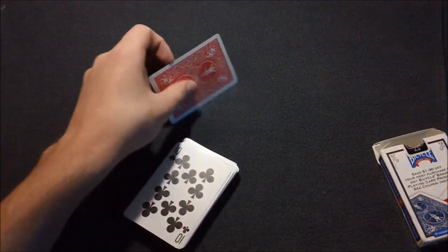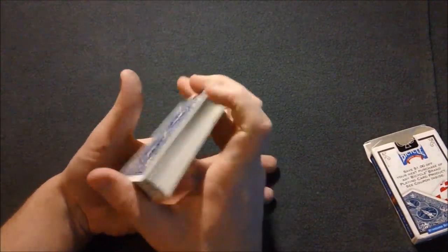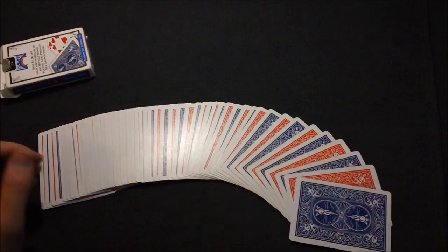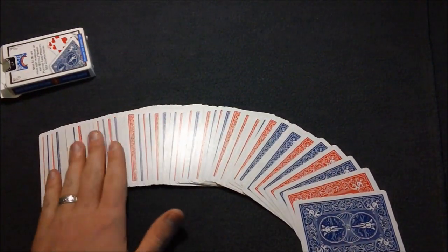I'm going to reveal the secret to you guys right now. The secret is basically that you have a deck set up in such a way where it alternates from red, blue, red, blue all the way through the deck.